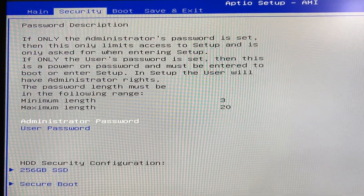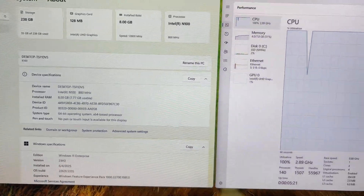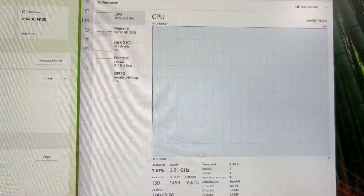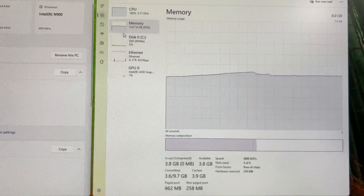For graphics, the K100 All SSD NAS is powered by Intel UHD Graphics. It's powerful enough to play any NAS-related media content, such as MKV, H.264, or H.265 video files without any problem.